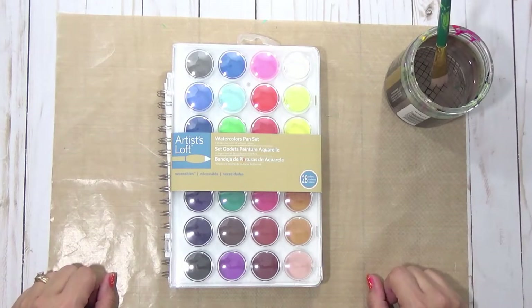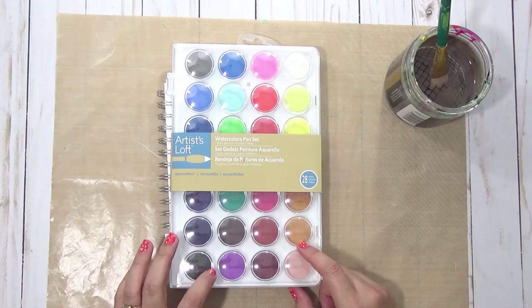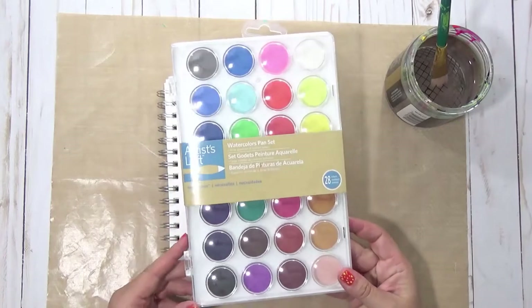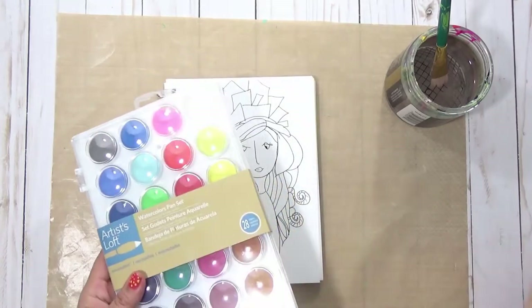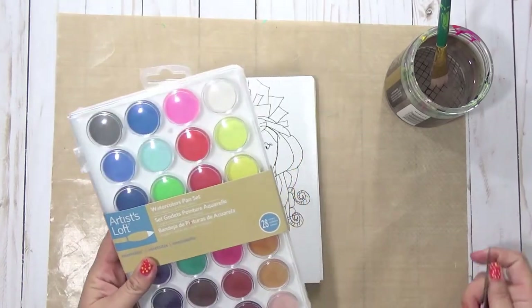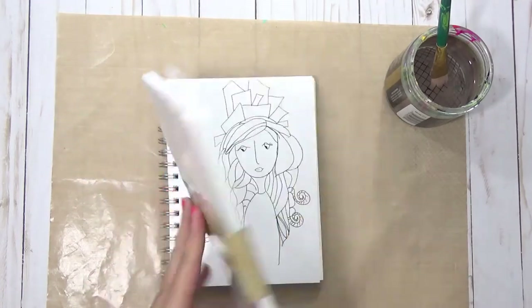Hi, Tracy here with BibleJournalingMinistries.com and today I'm doing a review on the Artist's Loft Watercolors Pan Set that I got at Michael's today. This set retails for $9 and it has 28 colors in it. I was able to pick up this set for 50% off so it only cost me $4.50 — not a big investment, super inexpensive, and it's got some really great colors so I'm excited to give it a try.